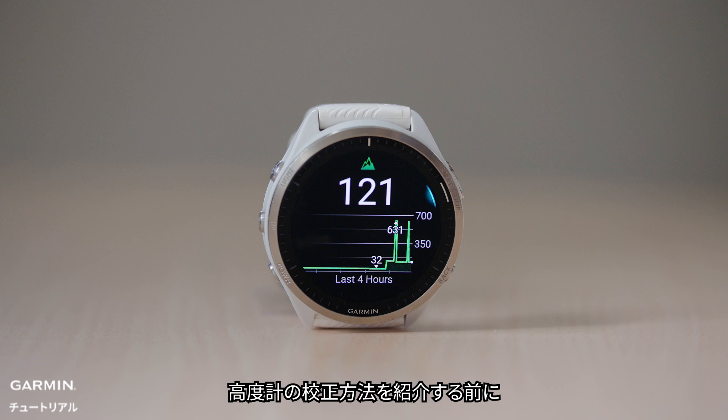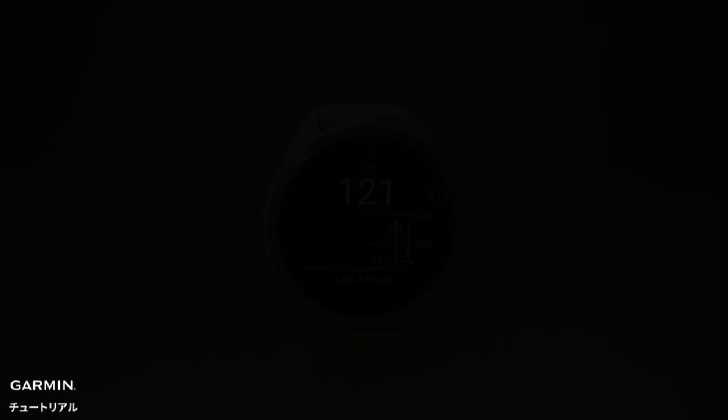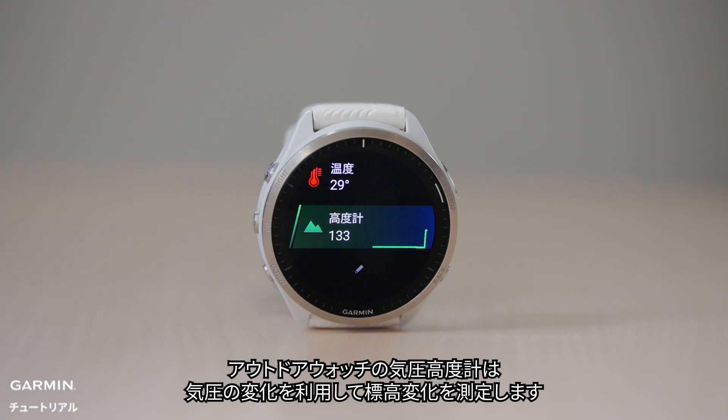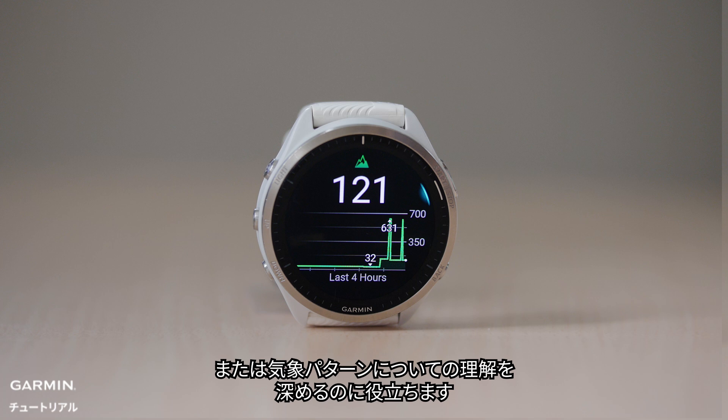Before we explain how to calibrate an altimeter, let's first understand what a barometric altimeter is. Part 1: Understanding Altimeter and Barometer, and when is best to use altimeter. The barometric altimeter on outdoor watches uses air pressure to determine changes in elevation or help us understand more about weather patterns.